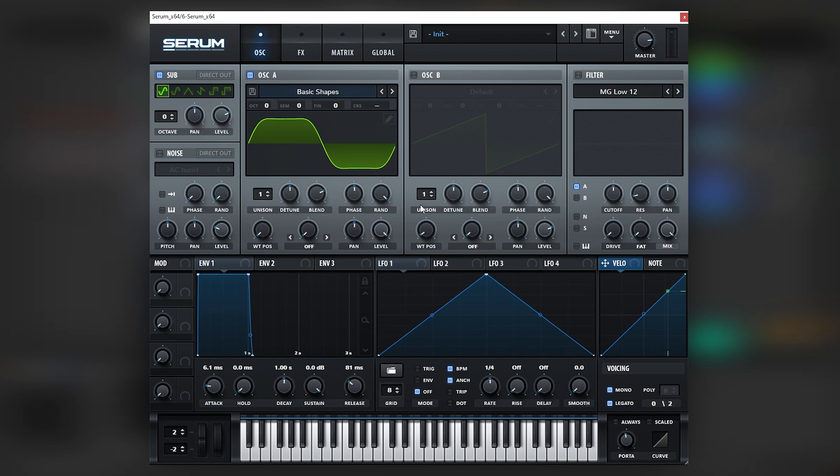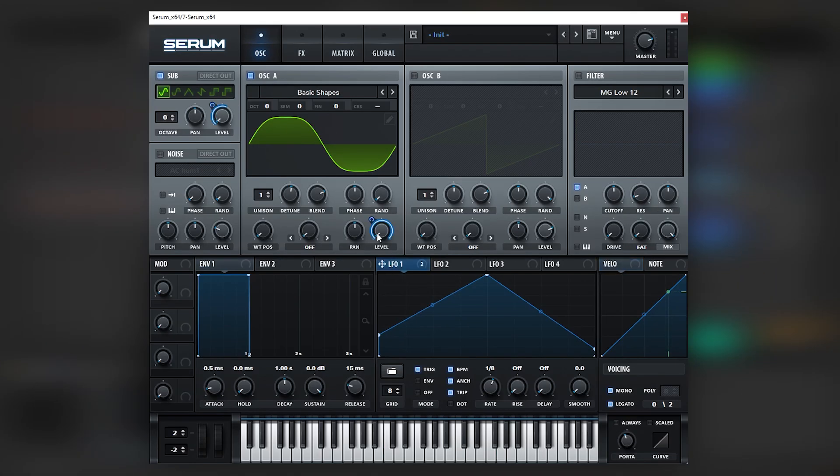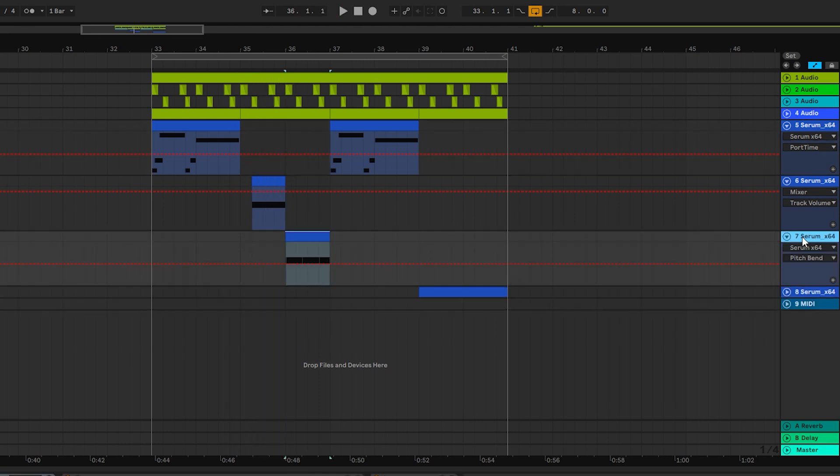So this is it for the initial patch. Now let's jump into the next one. For this one, we're only playing G-sharp. So what this one is going to be — it's actually just the same patch, no effects, nothing — but we're using an LFO that is eighth notes triplet going into the sub and into oscillator A, and we're just pitching down like this. In the DAW, it ends up looking like this, right after the other bass.